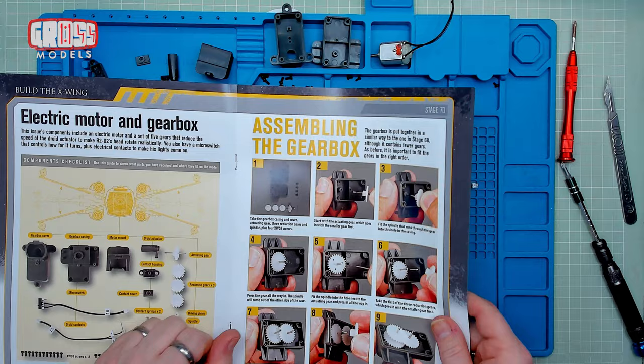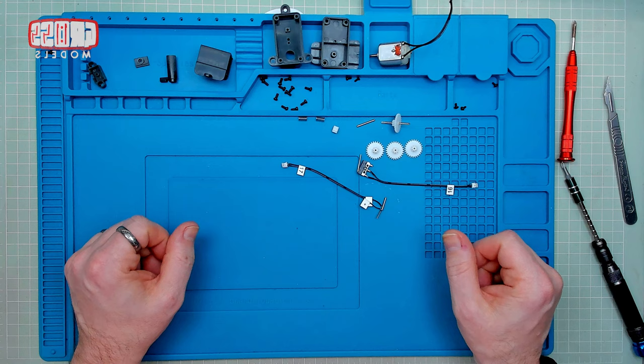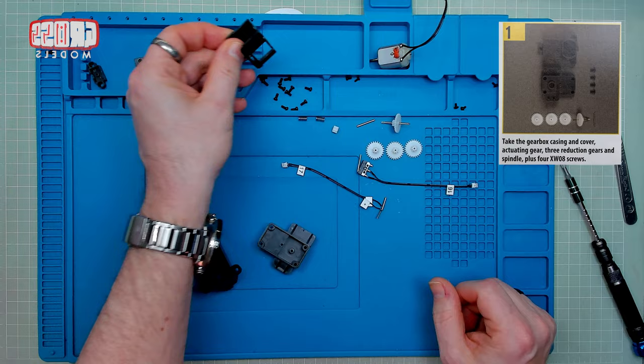Today's work - we're building the electric motor and gearbox. We've built a gearbox before, so this is a smaller one. I believe this is for the R2. It says the gearbox is put together in a similar way to the one in stage 68, although it contains fewer gears. It's important to fit the gears in the right order. We're not worrying about the motor as yet - another motor, basically the same again, and the same sort of clip assembly.